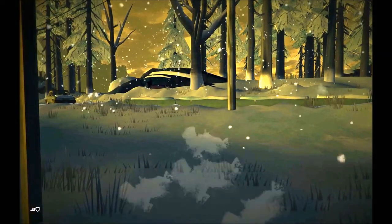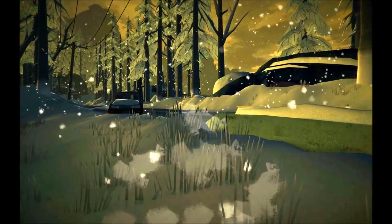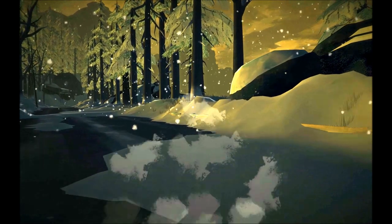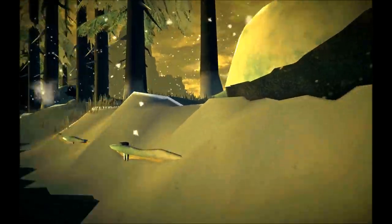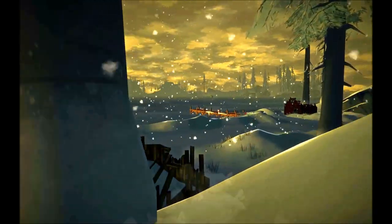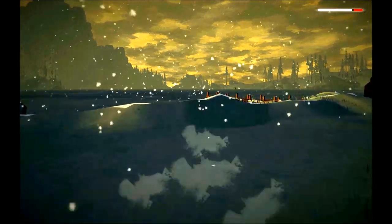Next we're going to go out to the ice. Before that, I may take a little nap. It's a brand new day and we're going to head over to our fishing cabin out on the lake. We are headed out that way into that fishing cabin, so let's make a jog of it.